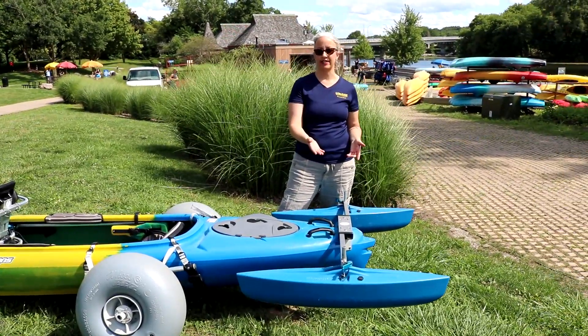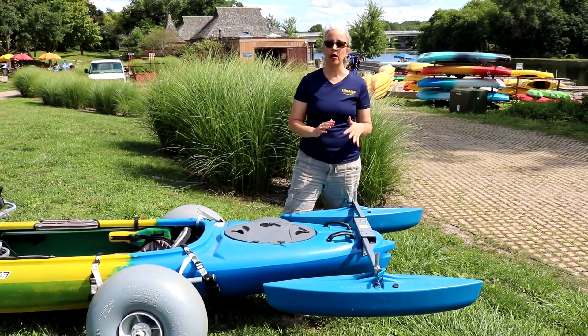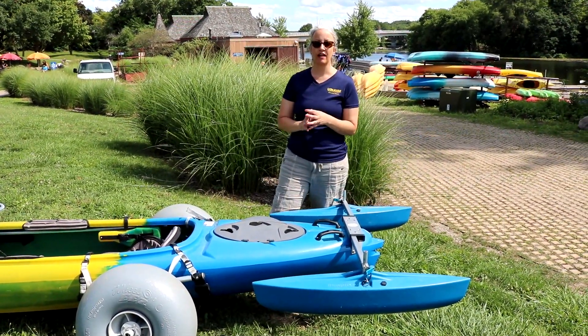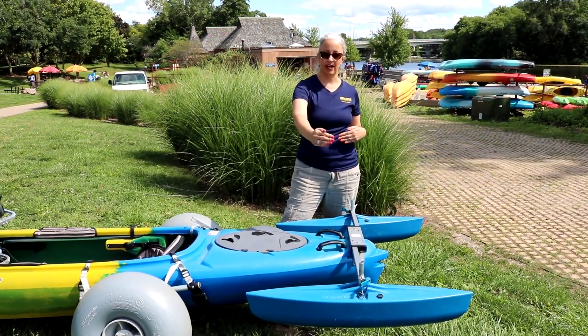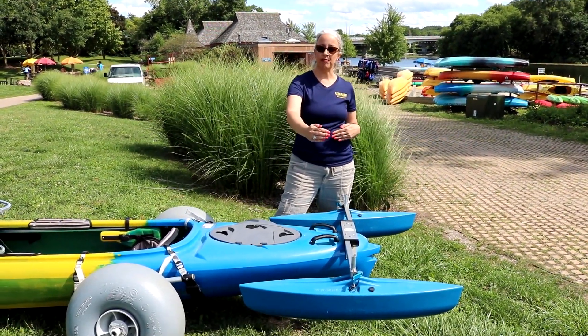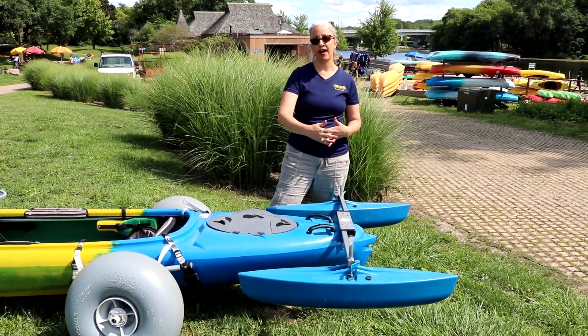This is our outrigger system. The outriggers provide more stability to the boat and help prevent it from tipping almost all of the time. The further away from each other they are, the better stability they provide to the boat. The closer in they are, the more like a regular kayak experience you have.